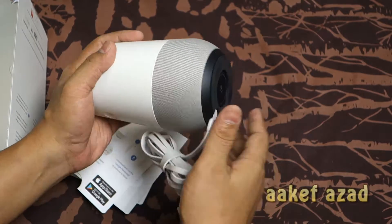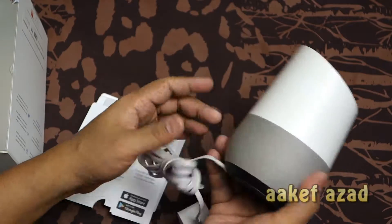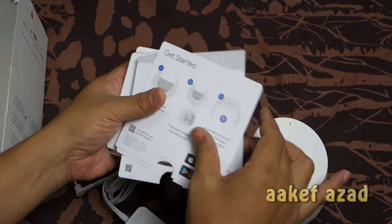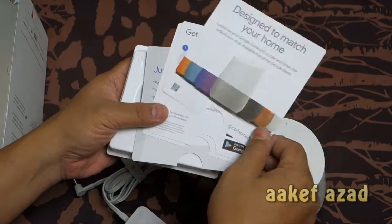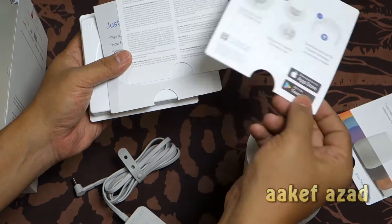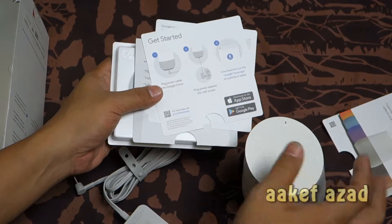You can plug the jack in just like that, mute the microphone, and this is basically our Google Home. This is what we wanted to show you. These are the colors you can buy separately. This is the instruction manual on how to use it.